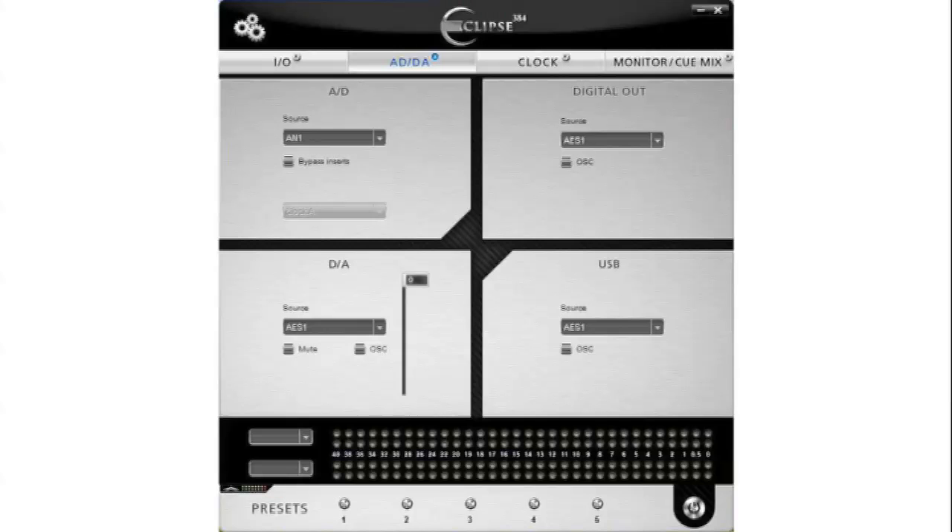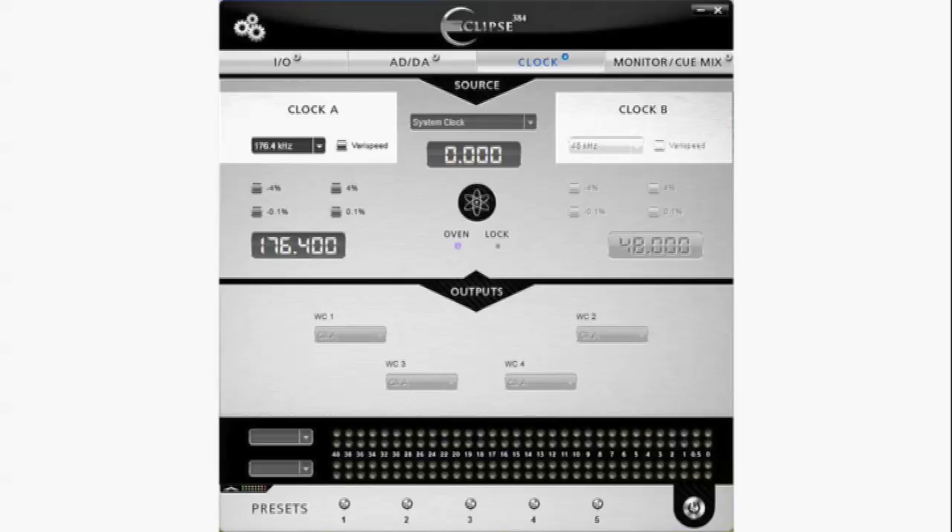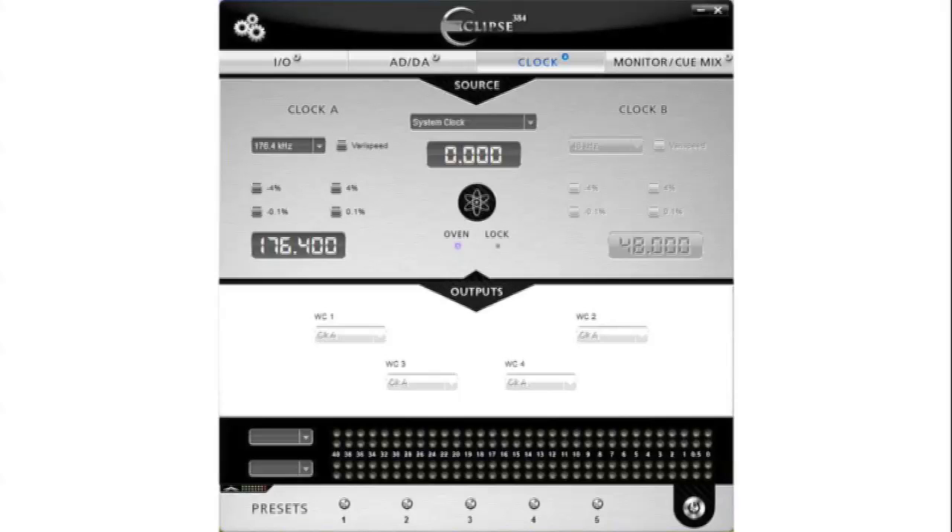On the ADDA tab, you can control which source feeds your converters and your digital out, as well as which input is fed to your USB. On the Clock tab, you can select how the Eclipse 384 is locked, select sample rates for each clock, as well as determine which clock feeds which word clock output.